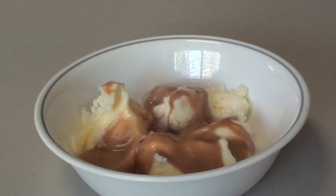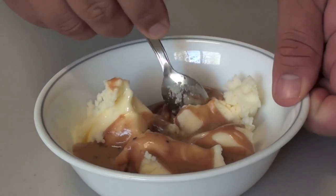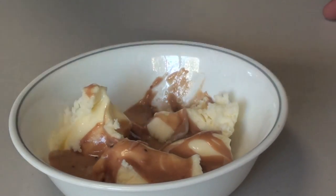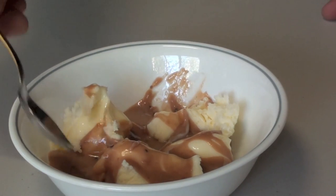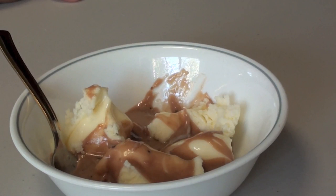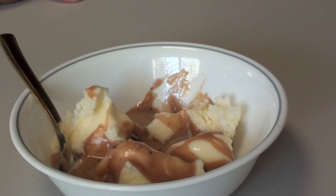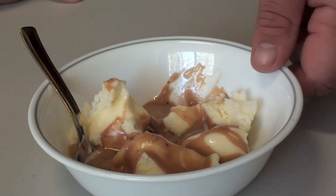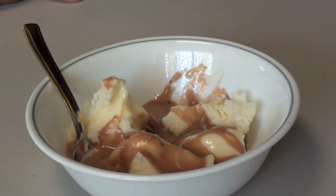Oh that looks delicious — now give this a try. That is so so creamy, it's slightly warm. Doesn't taste as rich because I've used milk chocolate, but it's very very creamy, very chocolatey — you can also taste the hint of those marshmallows too. It is simply delish.